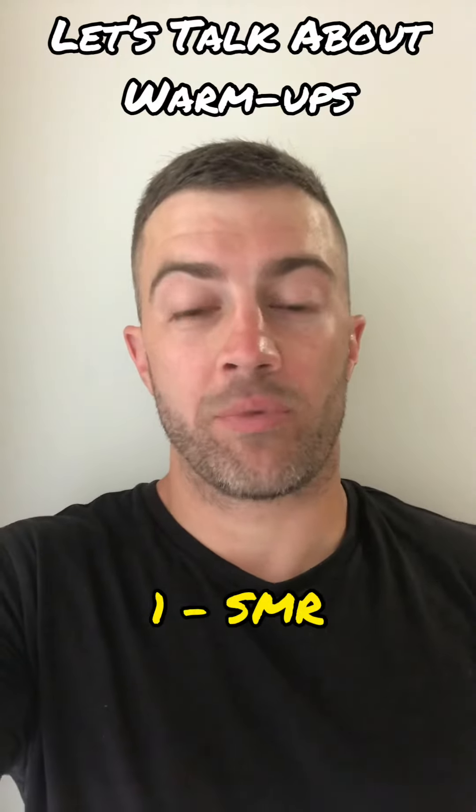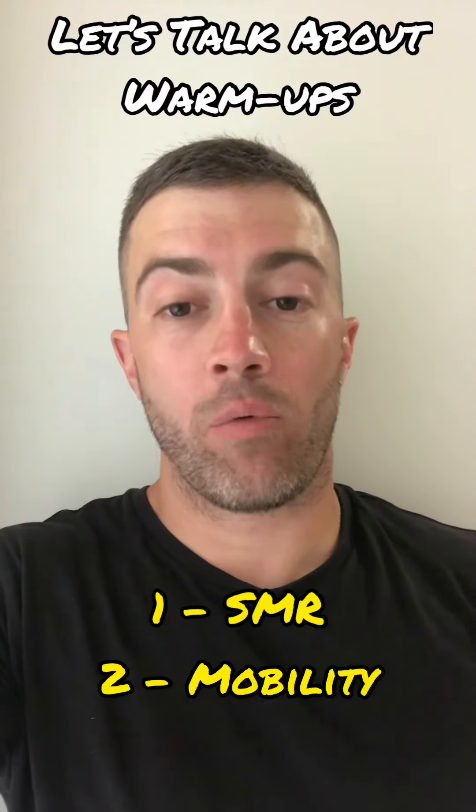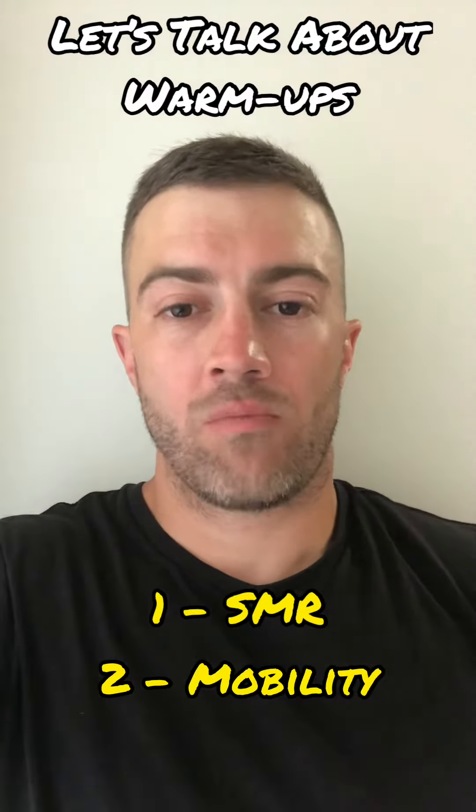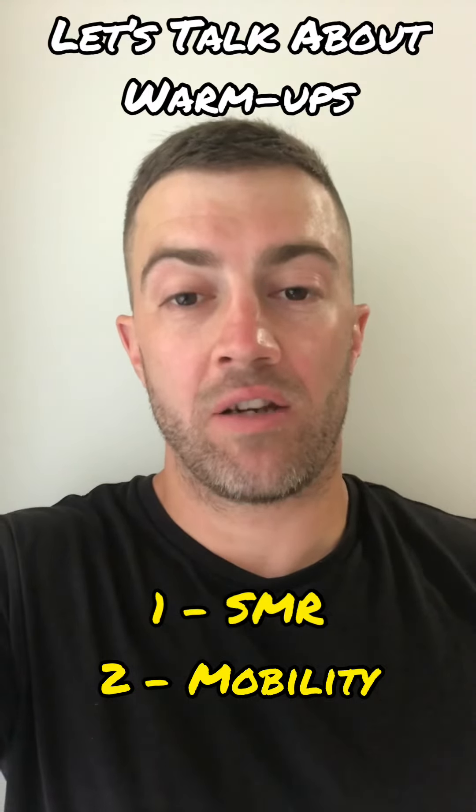Then give athletes the opportunity to do some SMR — so massage work, foam rolling, that type of stuff. Then we'll move into some mobility work. How much time we spend on the SMR and mobility is going to be specific to that individual and their needs.